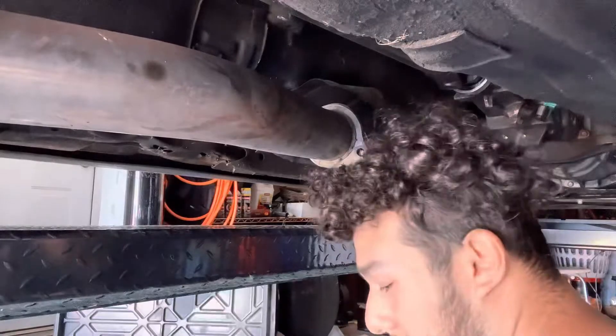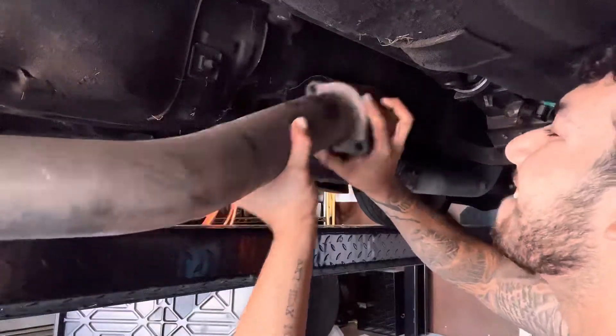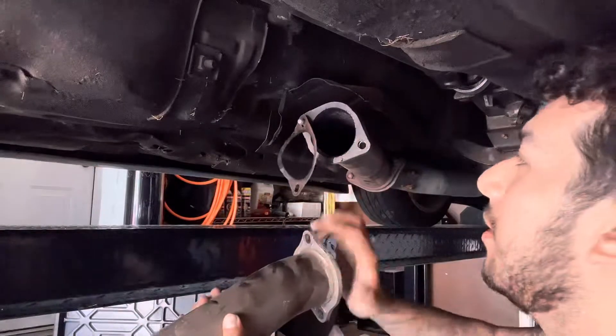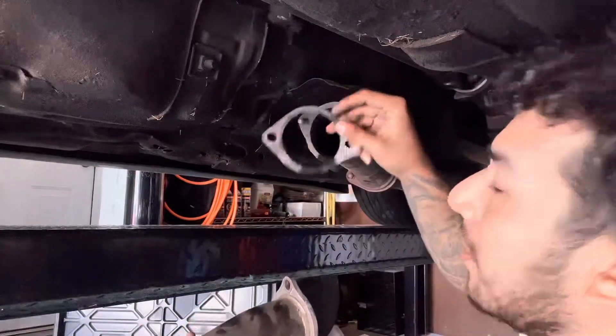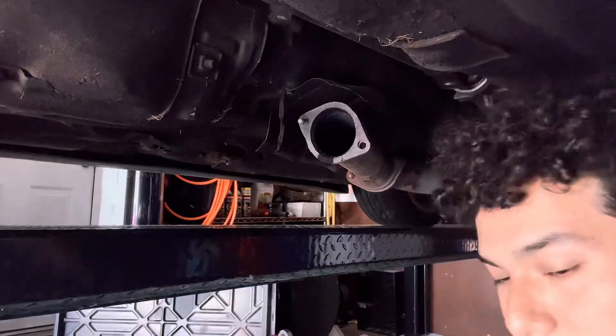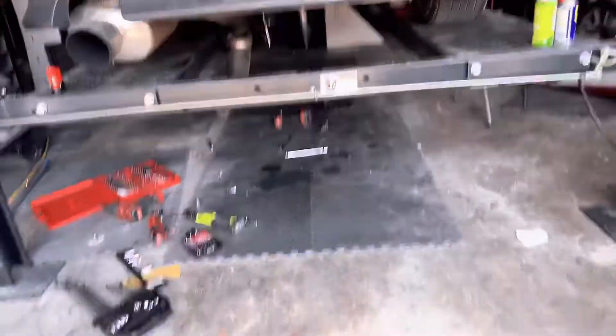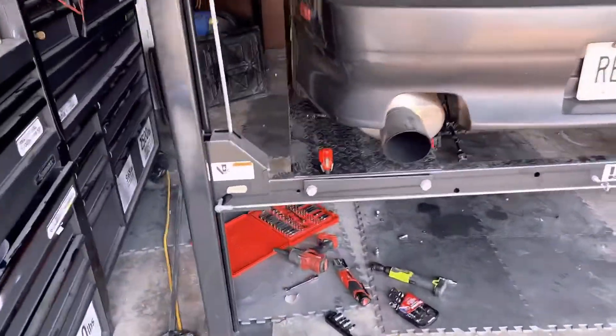Oh shit — yeah, I got that on tape! Look at that — oh hell yeah, I need to change all this. I basically took most of it off — it's just the down pipe and a test pipe left.